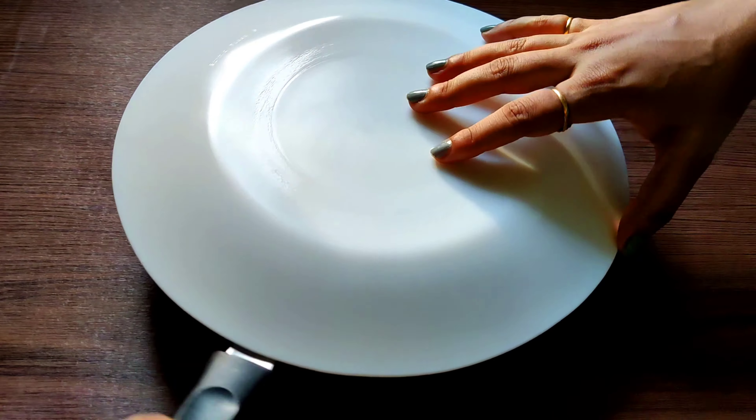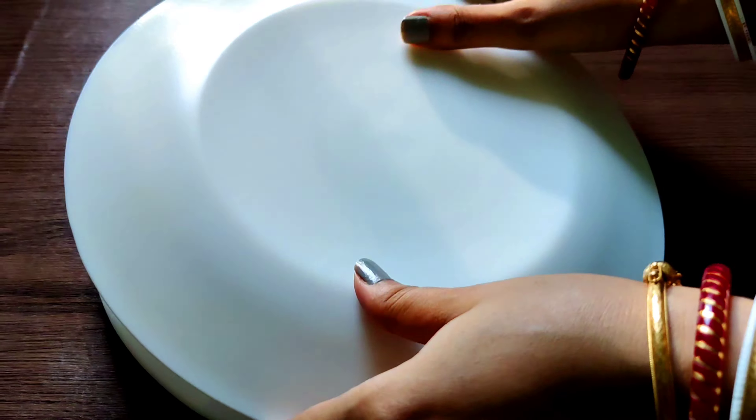Here is the ninja technique I have used to do this. Now it's time to place it straight — so flip it!